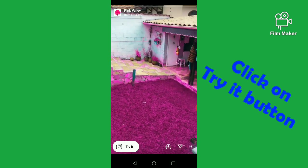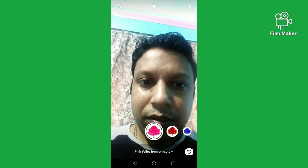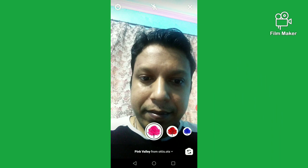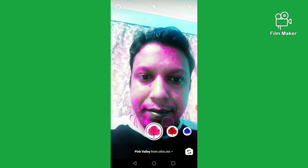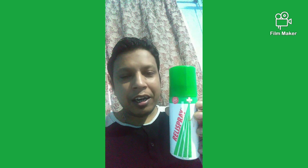Next, you have to click on the try it button. In my hand is a green and white color container, and now I am going to place it under the pink belly filter.